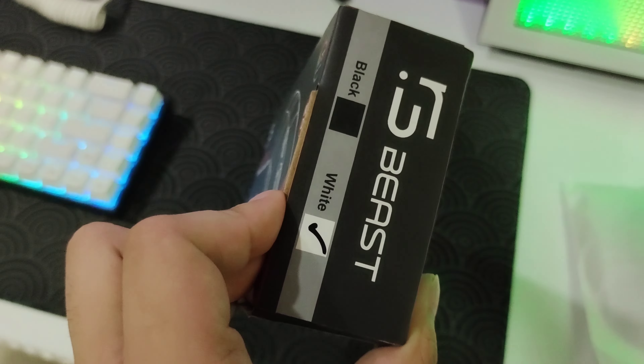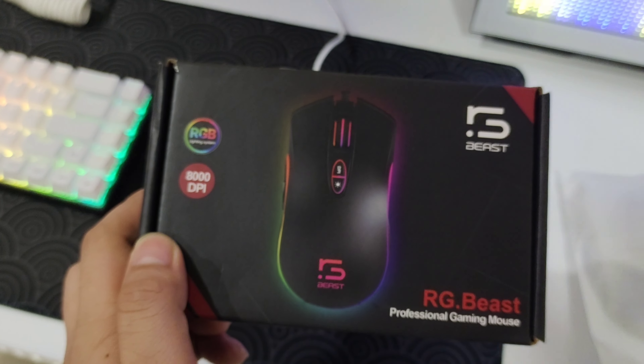There's nothing inside but the mouse itself — no manual whatsoever. So that's pretty much okay, but compared to the Red Dragon, you get a manual and a sticker.